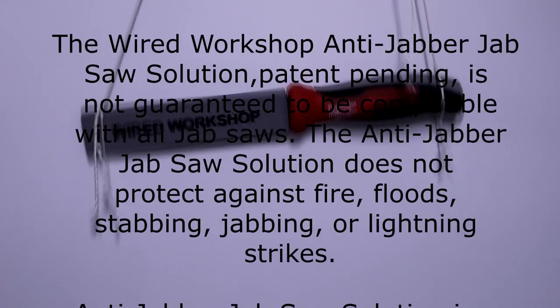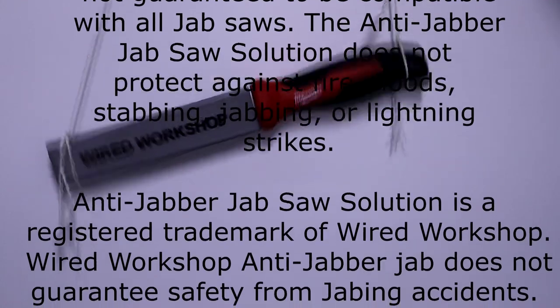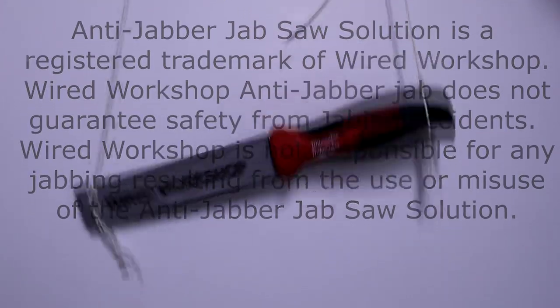The Wired Workshop Anti-Jab Jab Saw Solution, patent pending, is not guaranteed to be compatible with all jab saws. The Anti-Jabber Jab Saw Solution is not protected against fire, flood, stabbing, jabbing, and lightning strike. Anti-Jabber Jab Saw Solution is a registered trademark of Wired Workshop. Wired Workshop does not guarantee safety from jabbing accidents and is not responsible for any jabbing resulting from use or misuse of the Anti-Jabber Jab Saw Solution.